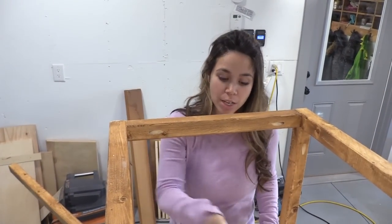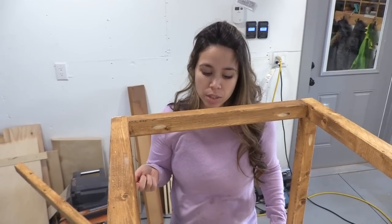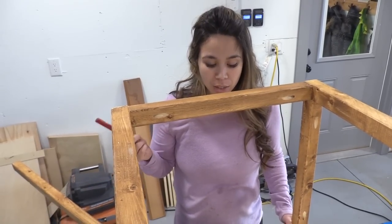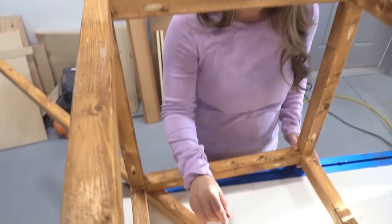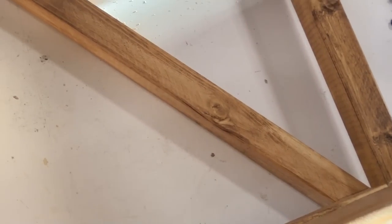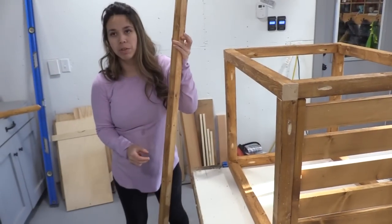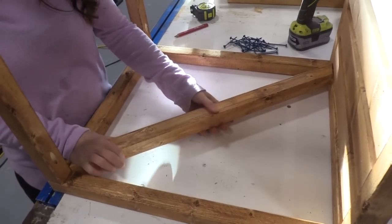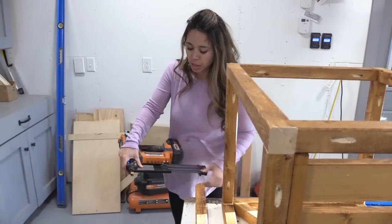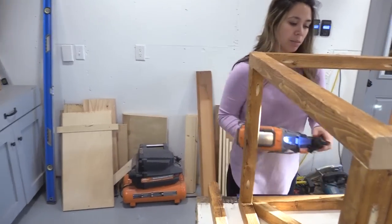Moving on to the decorative X's on the ends of the end table — there are quite a few different ways to do this, but one of the most successful ways for DIYers is to scribe it. I took the board I'm going to put in here, placed it down, marked with a pencil where I'm going to cut, then cut on the lines, and we know it'll fit perfectly.